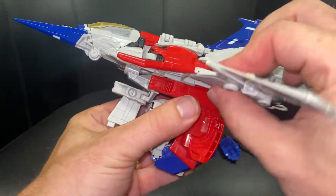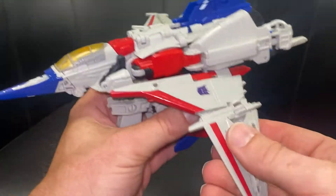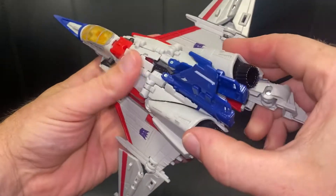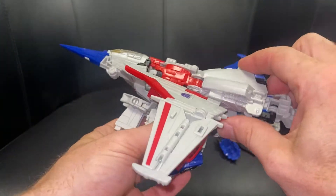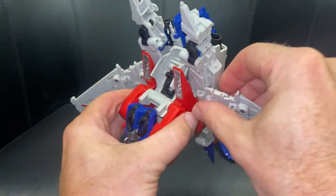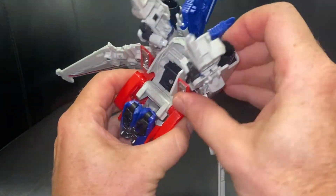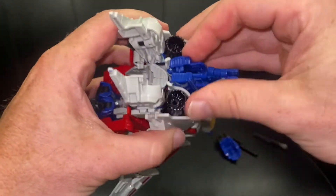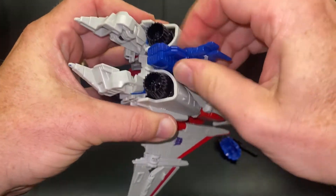Now it's a case of lining everything else up — fold these wings down, click this in like so, it will click into place, same on this side. We need to sort out the back part now, so bring this down, push that onto that side, same here — just bring it back enough to get that down.